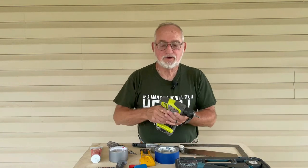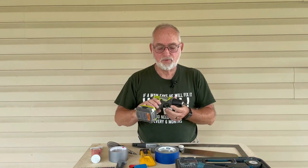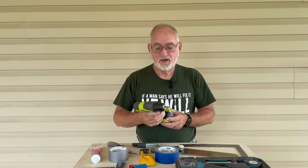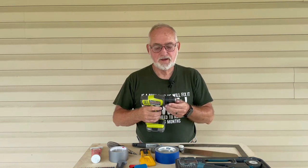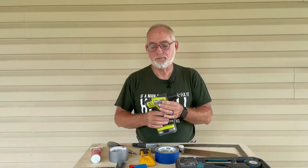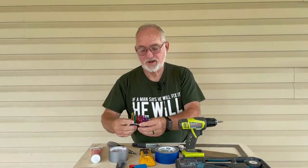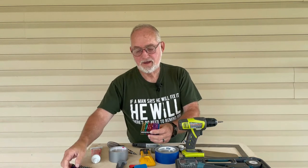Another thing you would need is a drill with a good charger. This is just a Ryobi, but my wife loves it — it's small, compact, light, and easy to use. This is a drill rather than an impact gun, so it's not quite as powerful, but it has several bits including longer ones if she needs them.